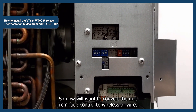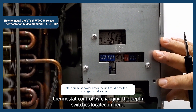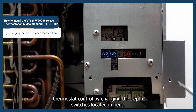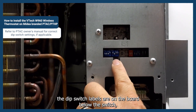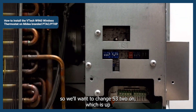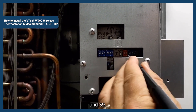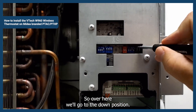Now we'll want to convert the unit from face control to wired thermostat control by changing the dip switches located in here. The dip switch labels are on the board below the switch. We'll want to change S3 to on, which is up, and S9, which is over here, we'll go to the down position.